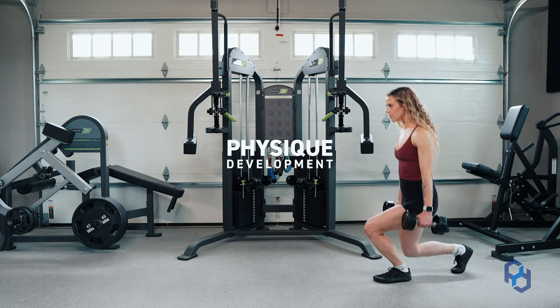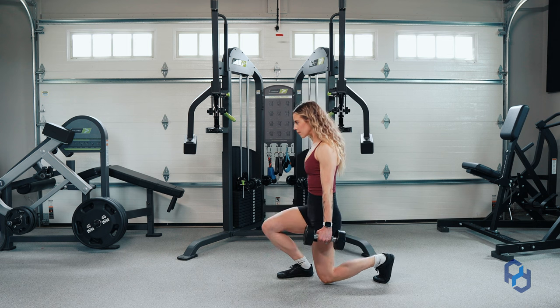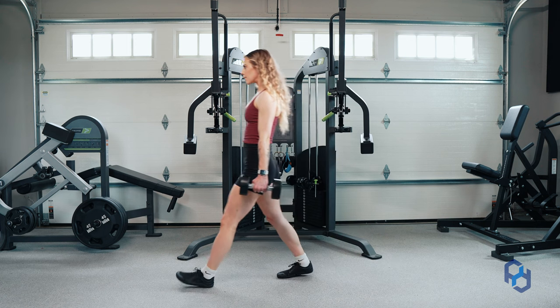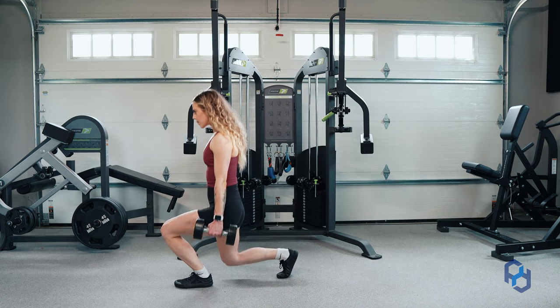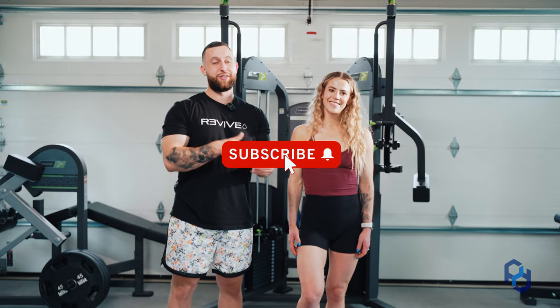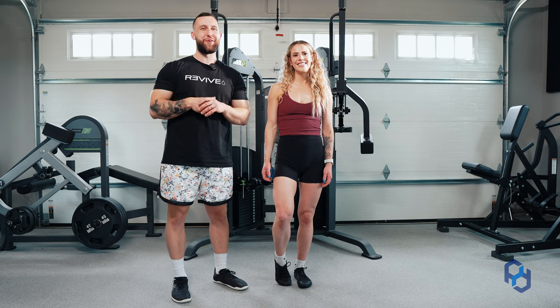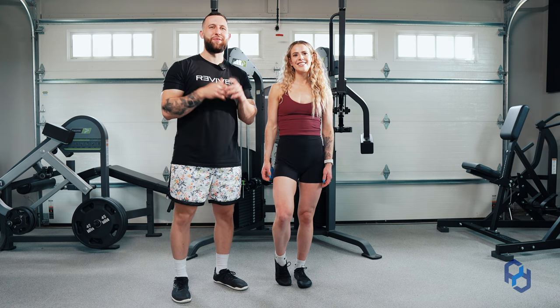What's up guys? Coach Alex and Coach Sue here with Physique Development. If you're a new viewer, welcome. We do a lot of exercise tutorials, walk you through education within training and nutrition, and take you through our day from time to time. If you've been watching us, welcome back. We're so grateful for you. Make sure that you share this one with a friend.